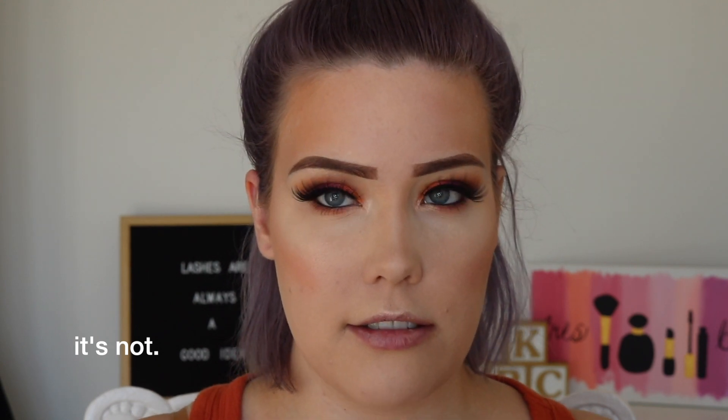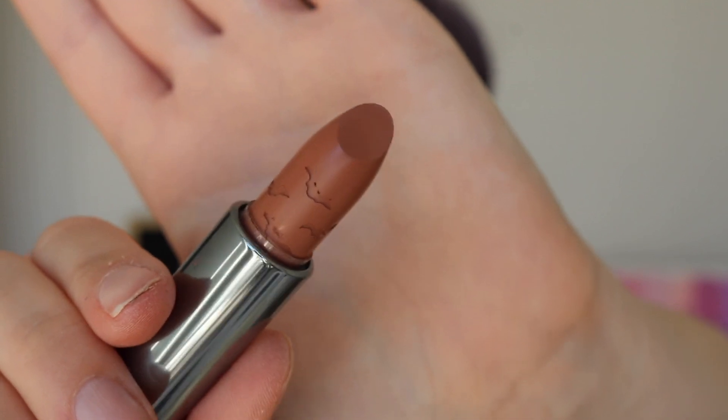I love the bats on the packaging — it's freaking bats, I love Halloween. I'll go through them light to dark. The first shade is Bikini Bottom — I don't know if that's a Spongebob reference. They have little bats on the side, how cute. It's like a brown nude color — a cream formula — and it's a good fall nude.